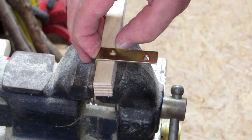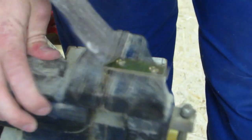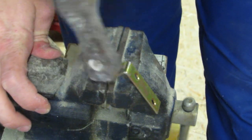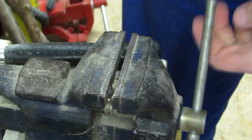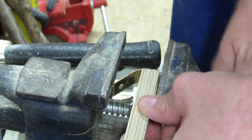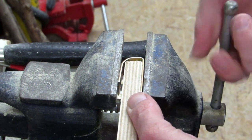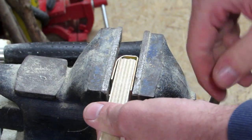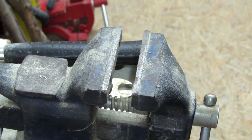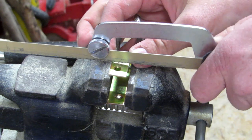While the glue dries, it's the perfect time to make the hangers. I'm using metal angles, and you can see here why metalworking isn't high on my priority list right now — I just don't have the proper tools. But it works quite well using a hammer to round over the piece and then the vice itself to give it the final shape.